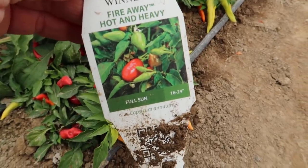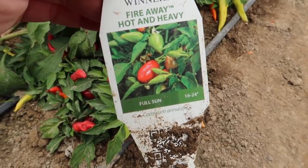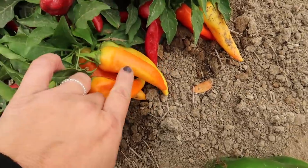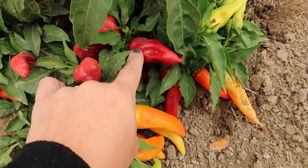These are termed a hot pepper, but I would say they're kind of medium in heat. They start out yellow, then they turn orange, and when they turn red, that's a fully ripe pepper — and that's what we're going to be after today.